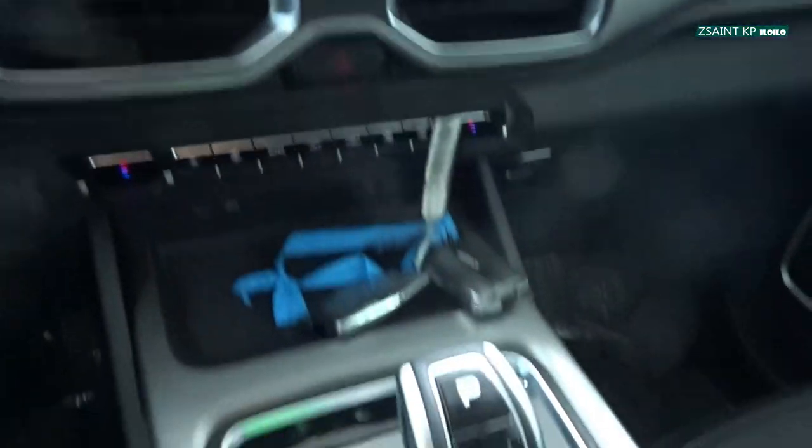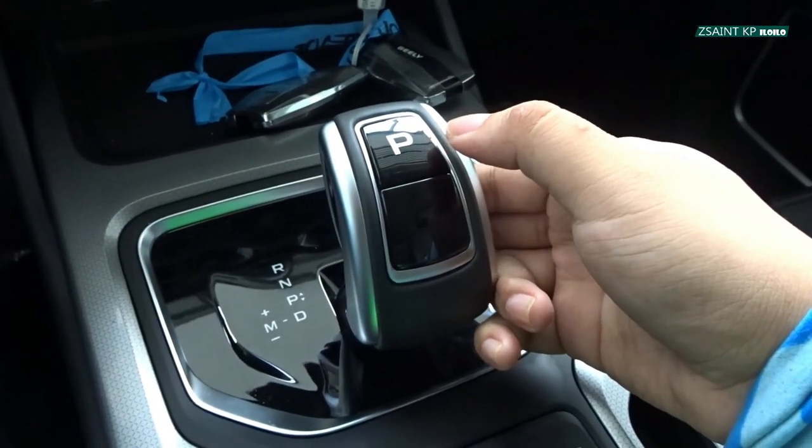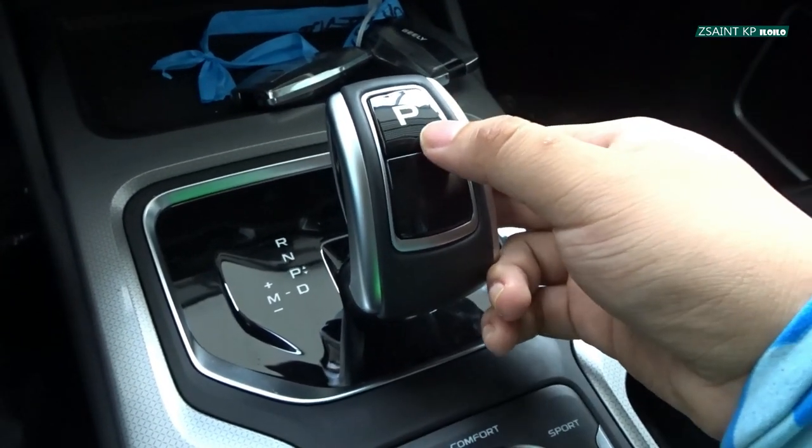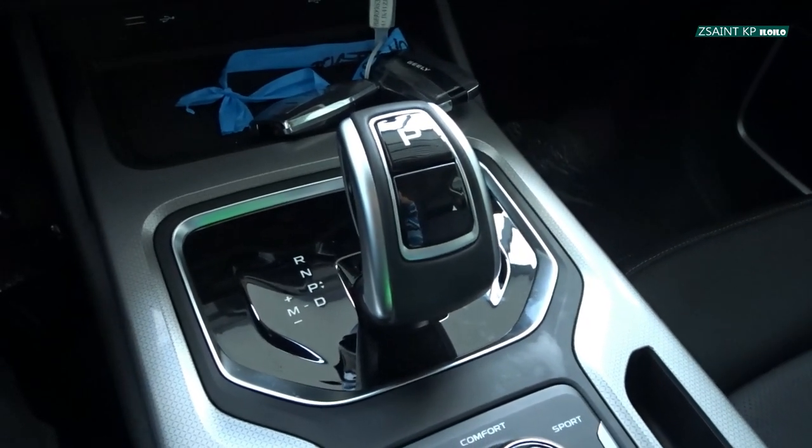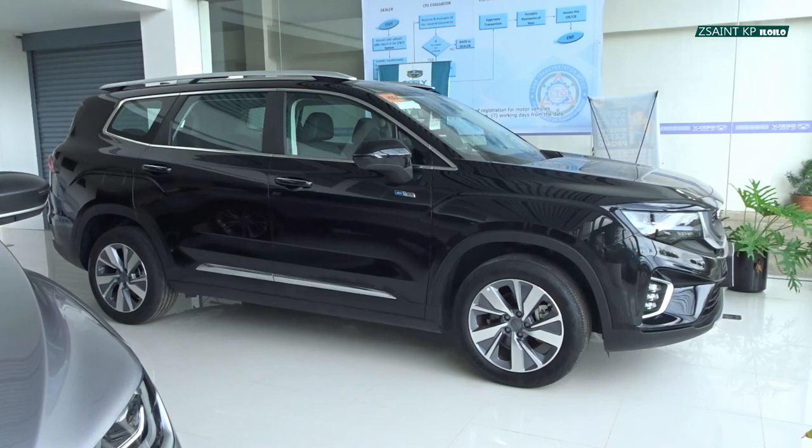This one is featured with sequential manual shifting via the plus and minus in this joystick-like gear shifter. A reverse camera with active guidelines, a 360-degree panoramic view camera, and rear parking sensors are all standard safety features for the Gili Okavango Urban Plus.